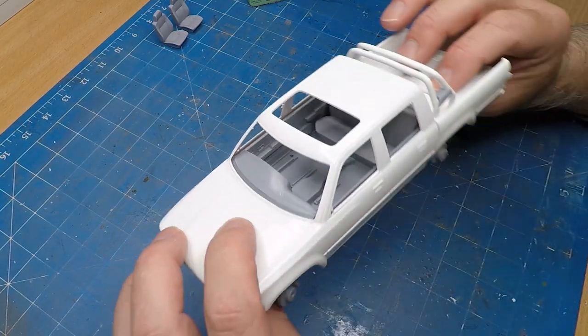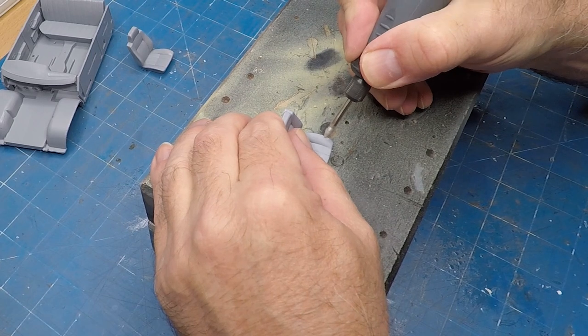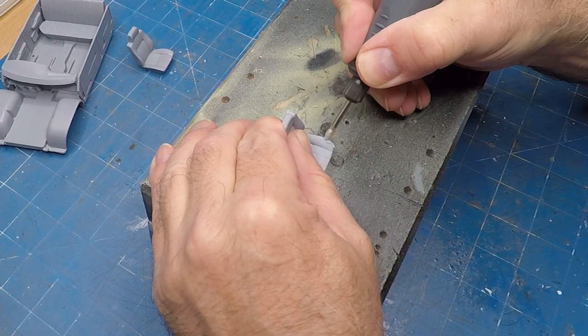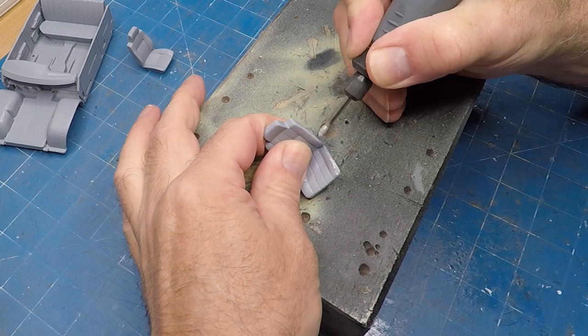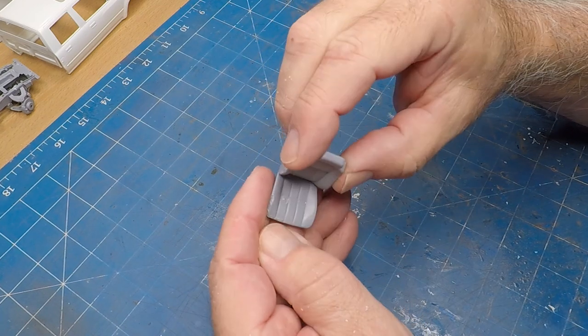In Australia we don't call these pickup trucks — we call them utes, as in utility trucks. Now I'm just weathering up some of these seats. I've pulled out a Dremel tool and I'm scuffing up the edges to represent a bit of age on the seats — some of the torn leather work. As you can see it looks very convincing once we get a bit of paint onto it.